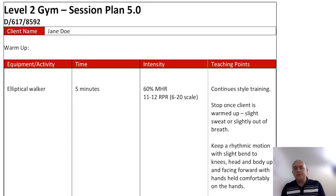Now we're going to look at an actual session plan. I'm going to quickly go through this because this is just an example of a session plan that you're going to fill out for your qualification.